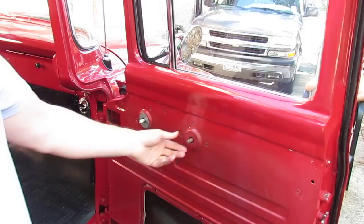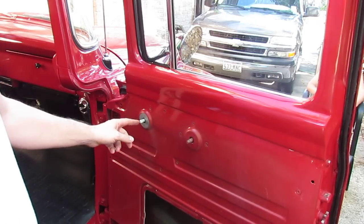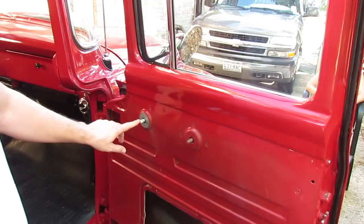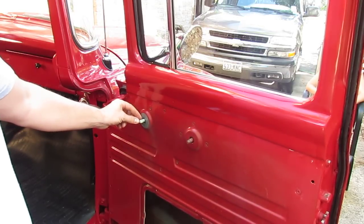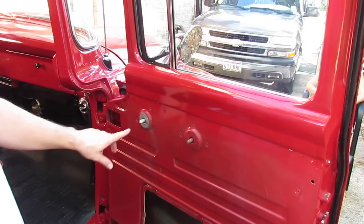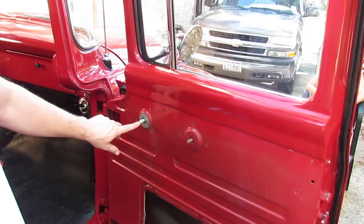So now here we have our door regulator and our window regulator. This door regulator is all chewed up — we're going to replace this. And this window regulator is a shorter version. They make them in a quarter inch extended, so an inch and a quarter versus one inch. We're going to go ahead and replace this to an inch and a quarter.